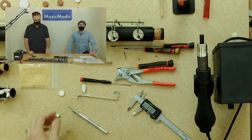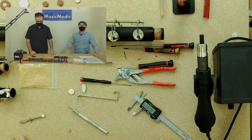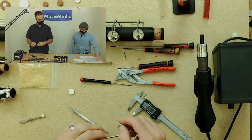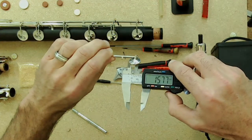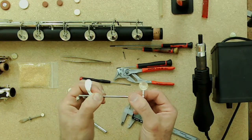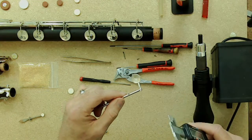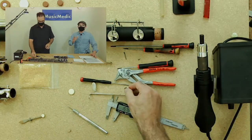Do you have to take the keys off to measure? It's the easiest and best way. Trying to get the caliper in there accurately while the key is still on the instrument is near impossible. And the amount of time it takes to remove one key is just a few seconds, so it's not a time-waster — it will actually save you time compared to guessing the pad size.